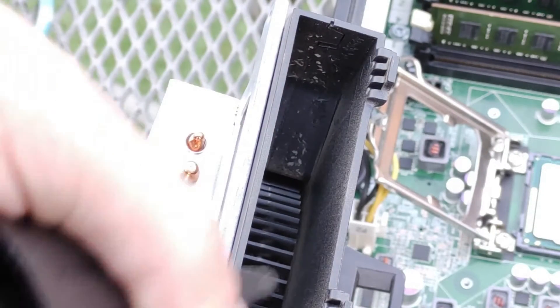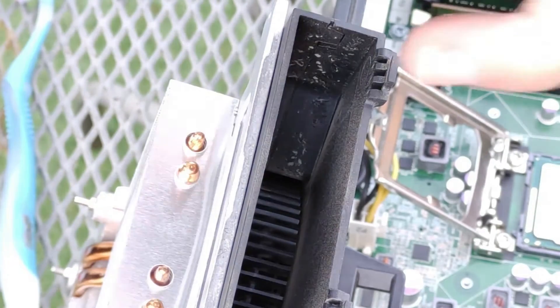If you want to deep clean the fan, you can do so by unscrewing it from the aluminium block, opening it with the clips on the sides, and brushing it out similarly to the other fan.